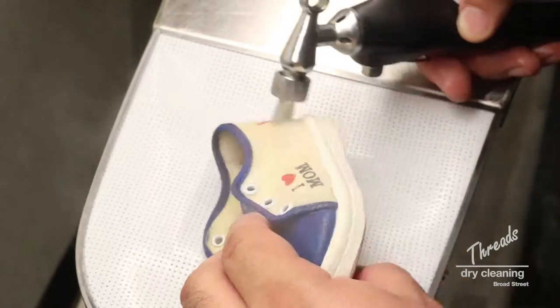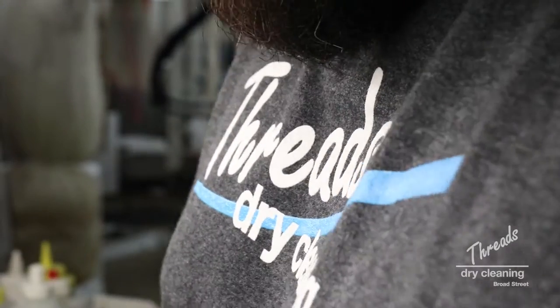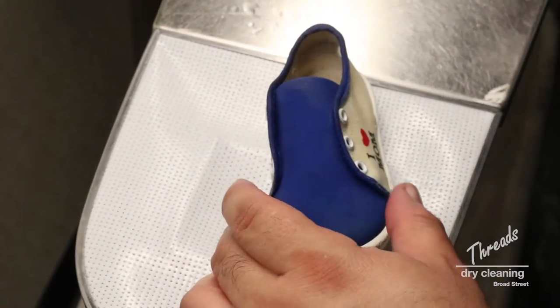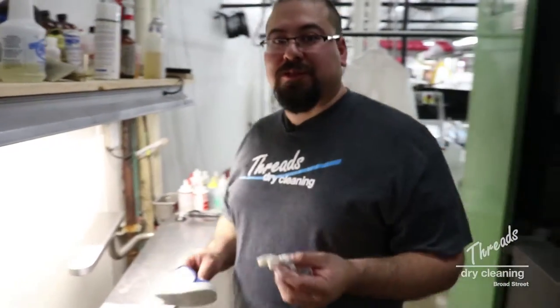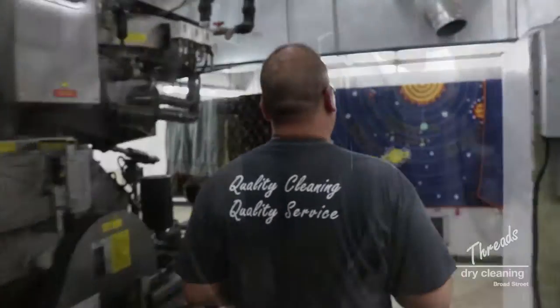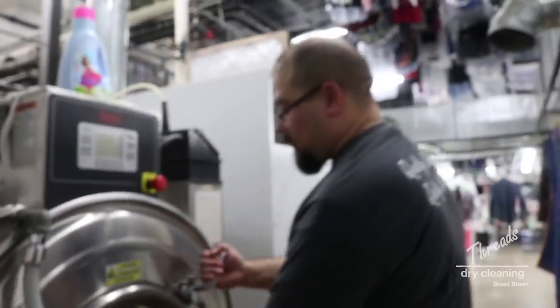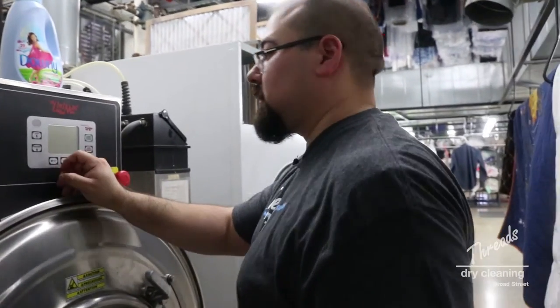The next step is we're gonna rinse off the rest of the soap. Even though it's not something that's harmful for babies, we still want to make sure we get all the residue off. Now I'm gonna take them to get rinsed at the washing machine and put them in for a delicate cycle.